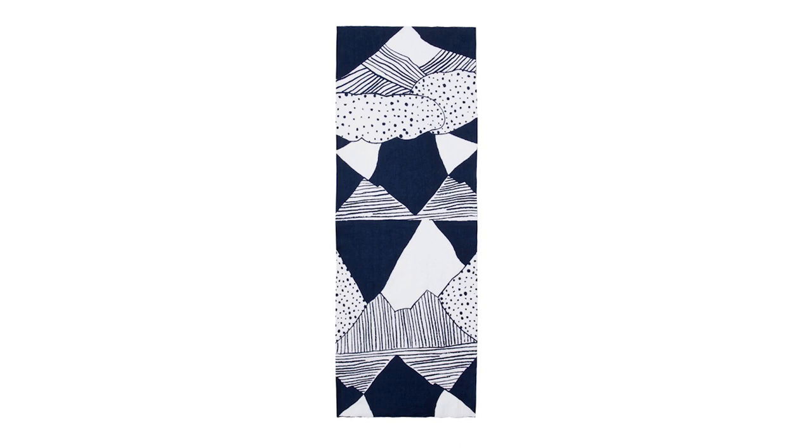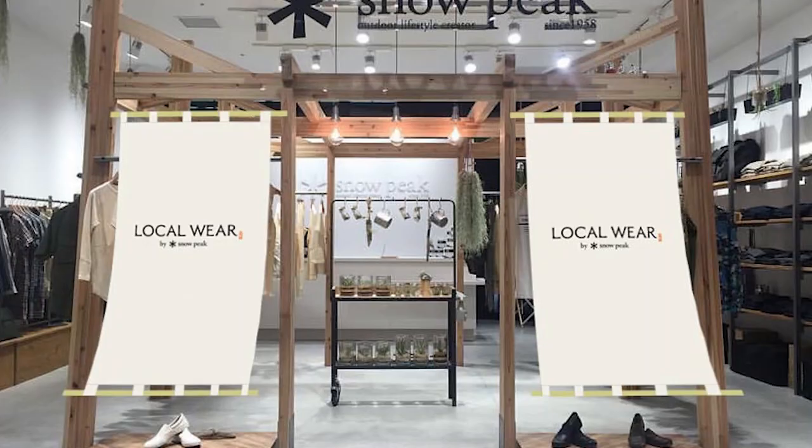Each towel is a handmade original. This tenugui is part of our Local Wear line. Local Wear is a Snow Peak apparel line that respects the local climate, culture, history, and technique of manufacturing.